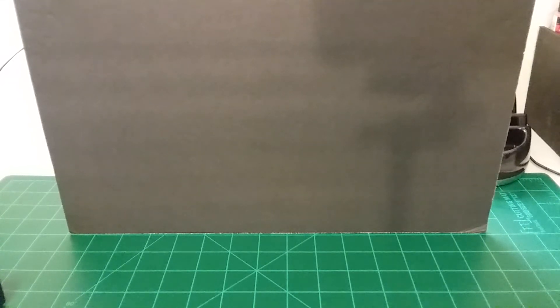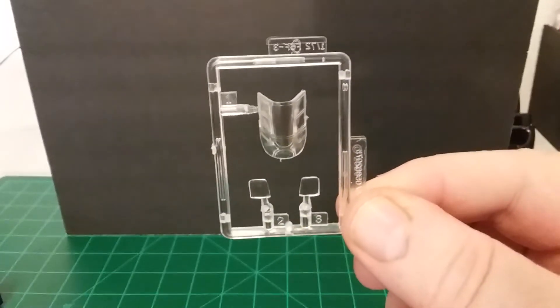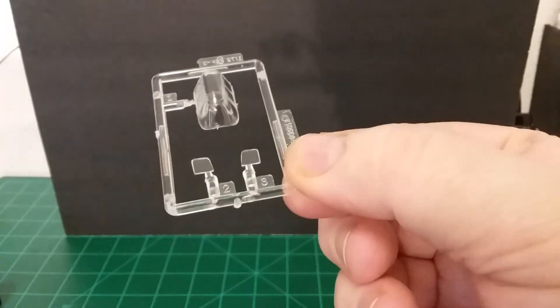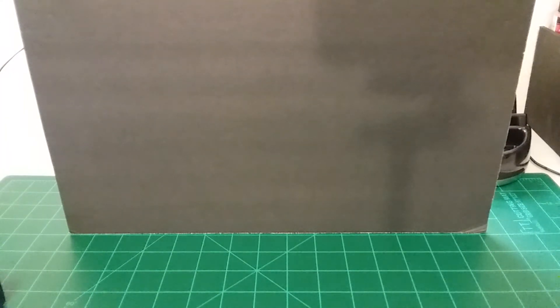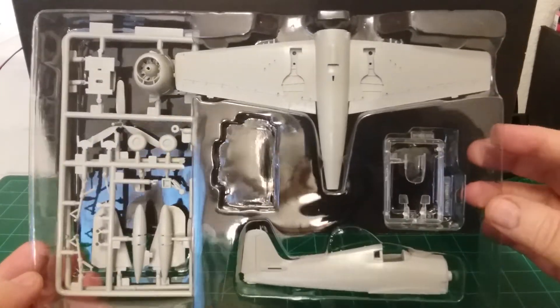We did forget one thing — let me show you the glass for the canopy. This is what it looks like — nice and clean and clear. It just sits in these plastic pieces. That's it right there. So that's all of it together — that's the whole model.